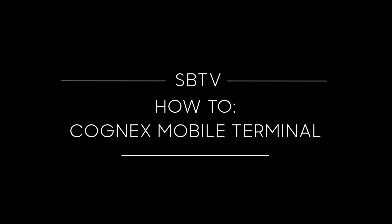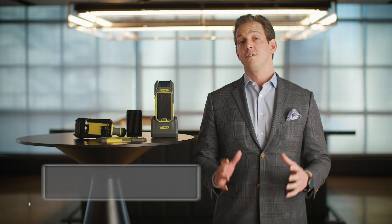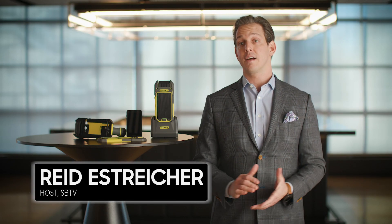Want to know what you can do with a Cognex mobile terminal and a Samsung handheld phone? I'll show you. Today we're talking about one of our amazing partners, Cognex.